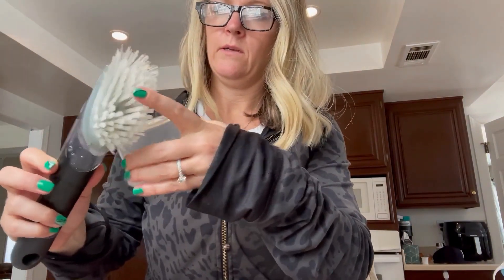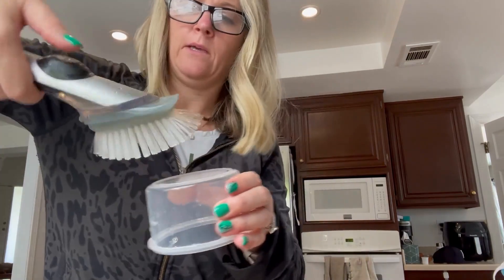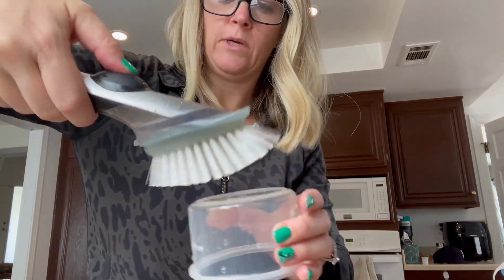The bristles are very firm, so they clean really well when you have something to clean. To dispense the soap, you're going to press this button.